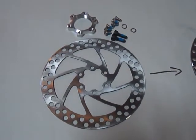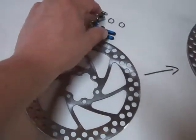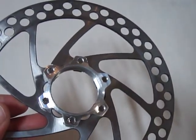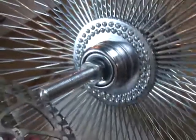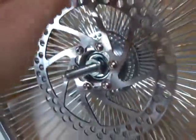Here's the disc brake conversion kit. You take the hardware and you put it here, and it ends up looking like this, so I'll bolt it together. And then you simply take this, which is threaded, and you couple it up to the freewheel threads like this, and it simply screws on like this.